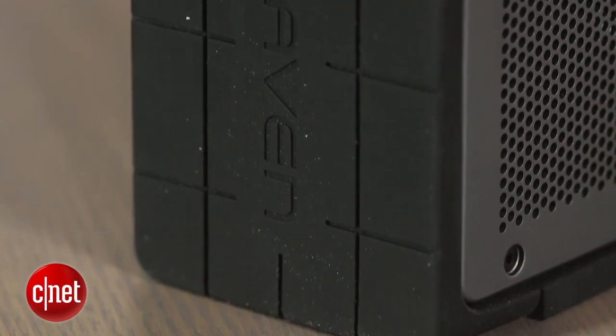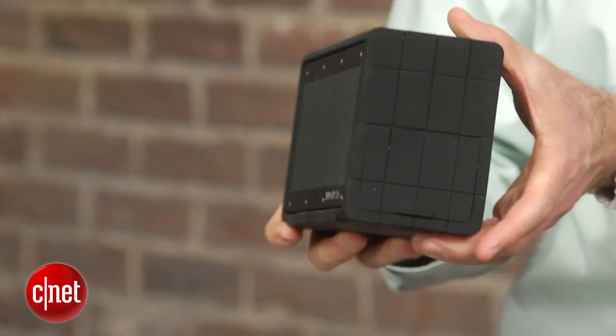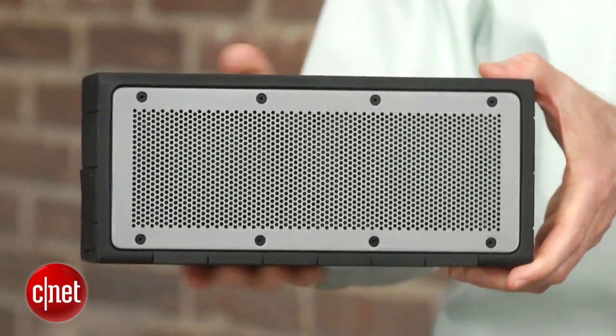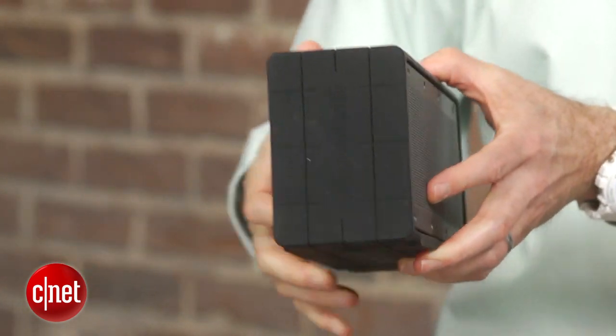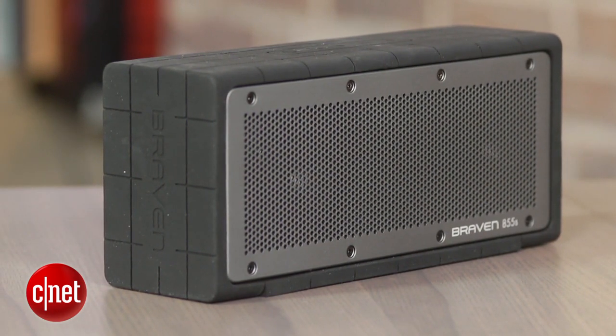It's a tad harsh in the treble and isn't the most detailed speaker, but that's par for the course for these types of portable Bluetooth speakers. This is considered a stereo speaker, but because the drivers are so close together you get little to no stereo separation. There is an option to wirelessly join two of these speakers together to form a left-right pair for true stereo sound, but I'm not sure how many people want to spend $600 to do that.